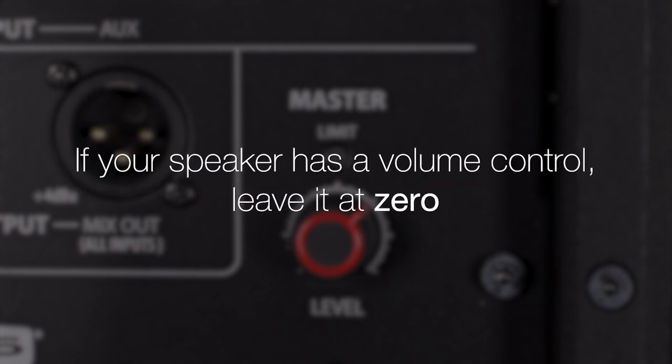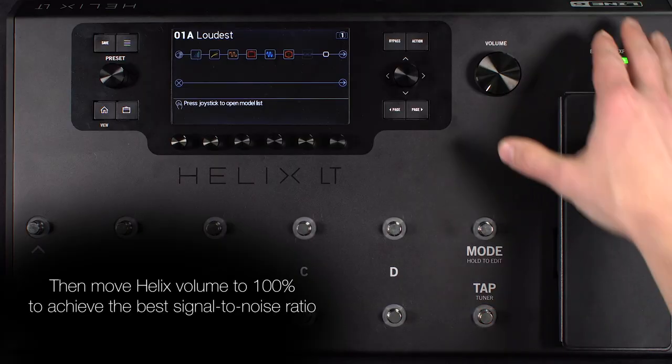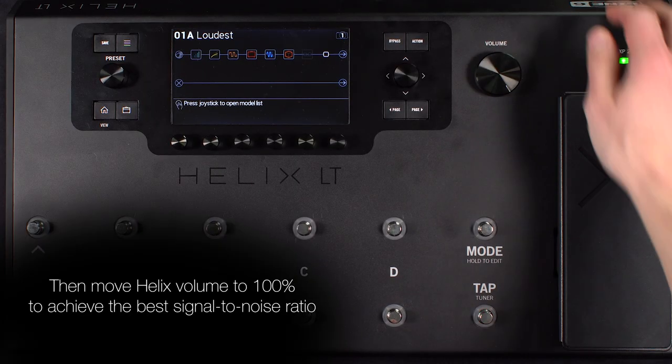If the powered speaker has a volume control, leave this in the lowest setting. Then move the Helix volume to 100% to achieve the best signal to noise ratio.